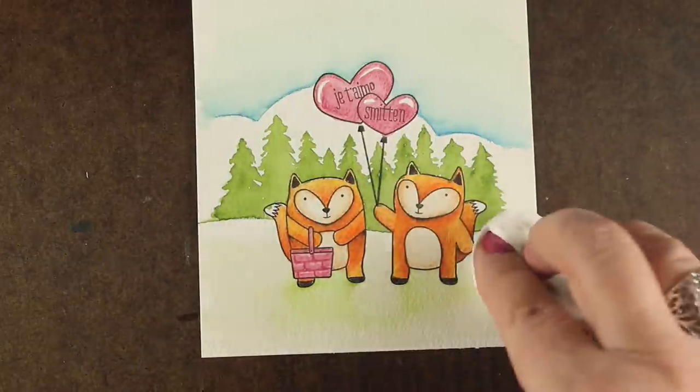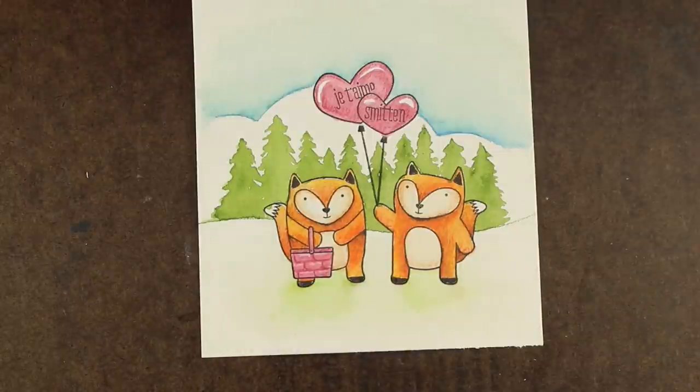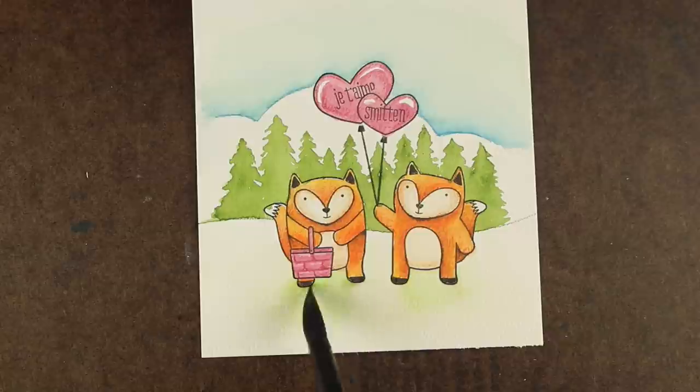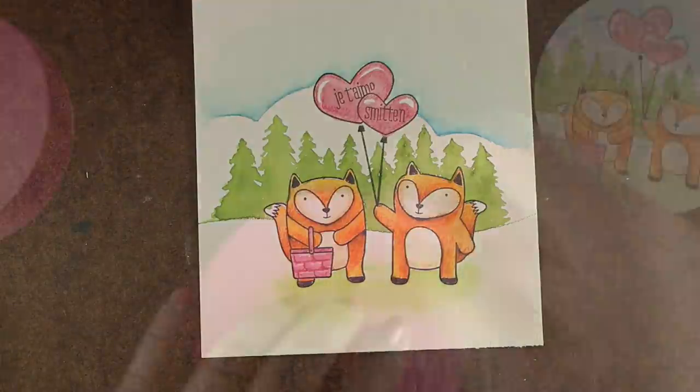I'm just about done — I'm going to dab off a little of those edges so I don't get hard edges on my grasses, and add a little more intense color. The paper is pretty dry, but I can add a little more of that intense green right down there by their feet.